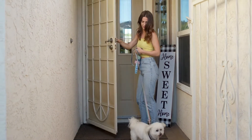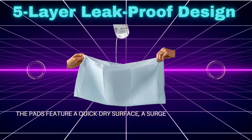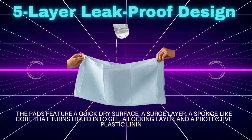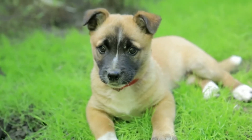Multiple sizes available. 5 Layer Leak-Proof Design: the pads feature a quick-dry surface, a surge layer, a sponge-like core that turns liquid into gel, a locking layer, and a protective plastic lining.